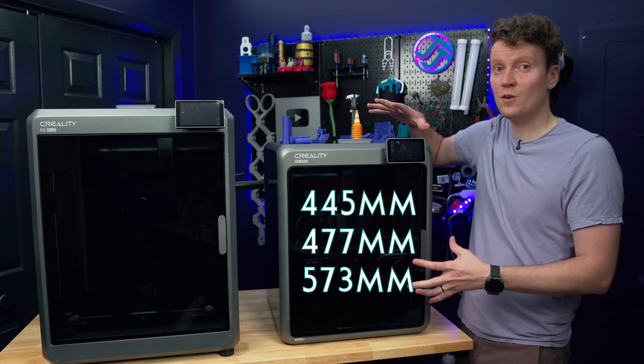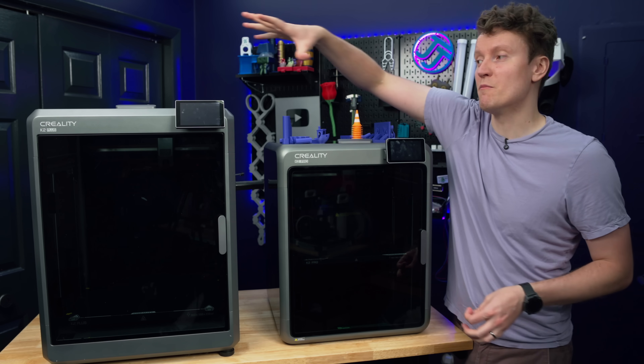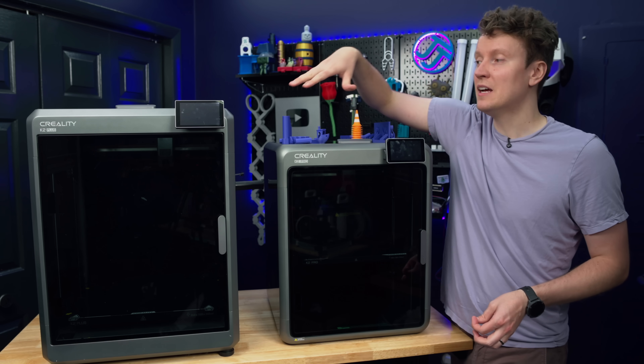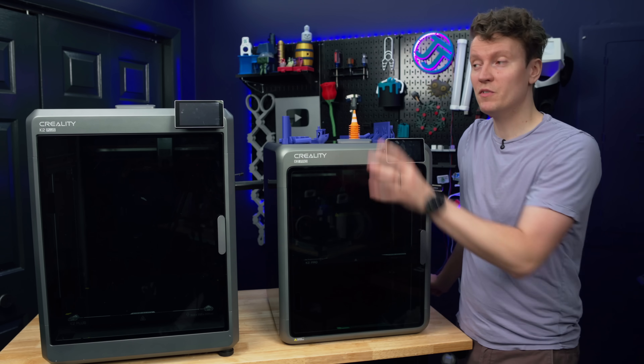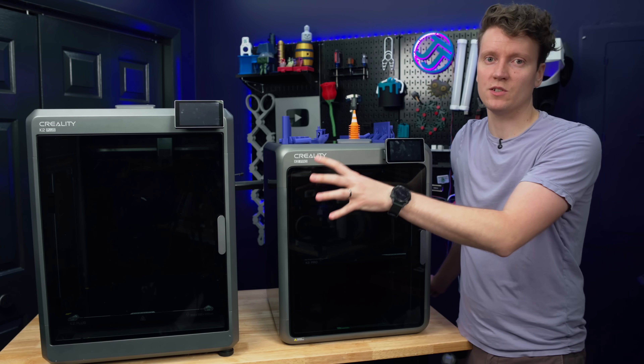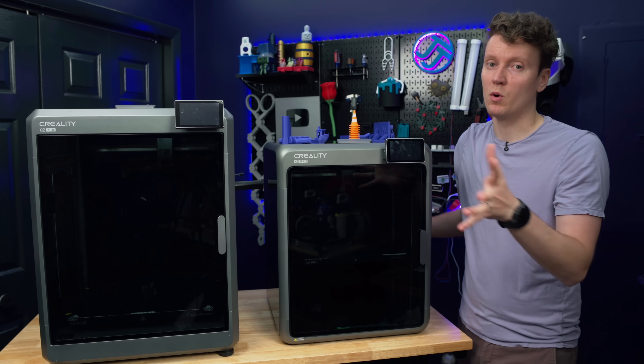Here are the total dimensions on the K2 Pro and on the K2 Plus. So yes, you get a vastly larger build volume, but you also have a larger printer. For a lot of people, that's a lot to manage. Moving the Plus around is really difficult versus the Pro, which becomes way more manageable for a lot more people.